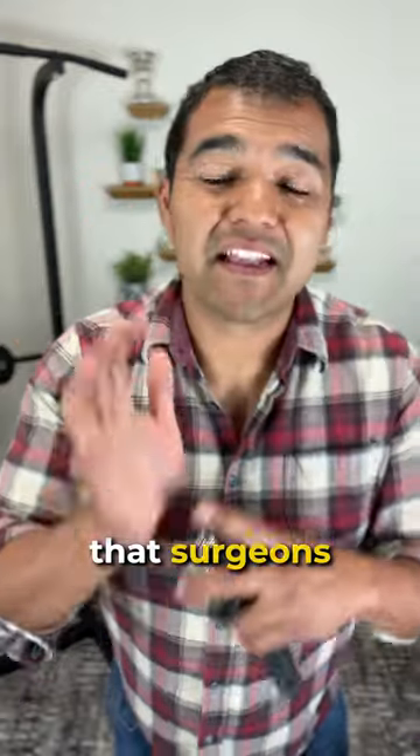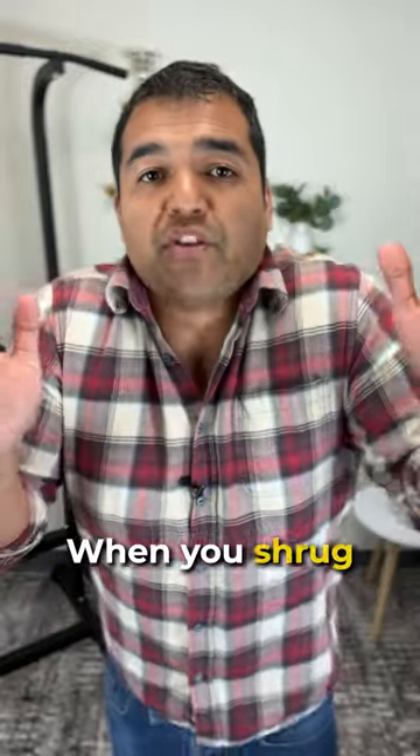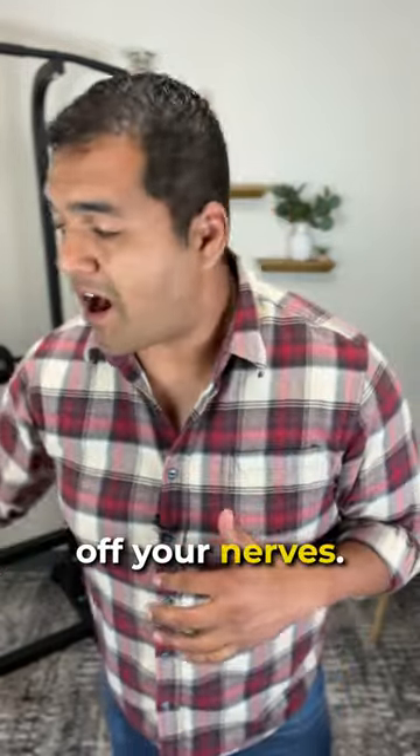It's that ligament that surgeons are operating on during a carpal tunnel release. The second exercise is shrugging. When you shrug your shoulders up like this, you lift your collarbones off your nerves.